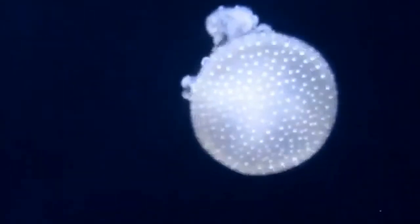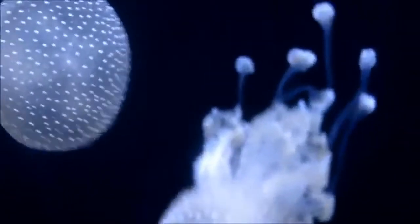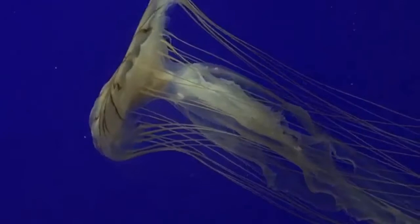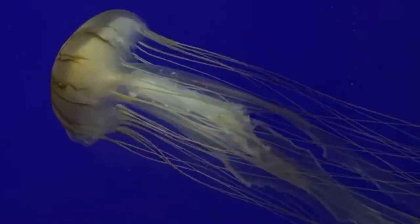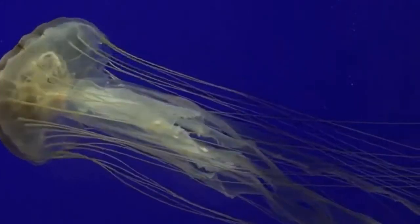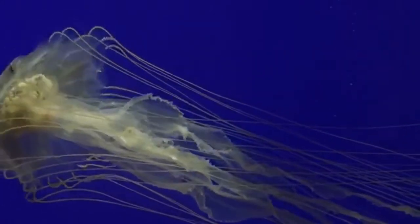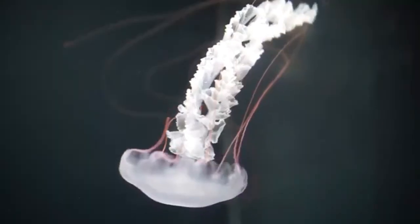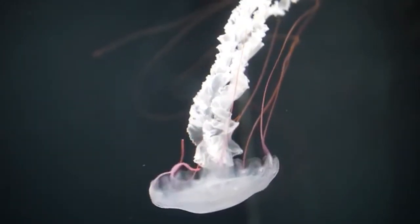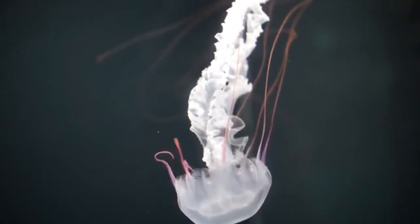Jellyfish like to ride the currents of the ocean most of the time, but sometimes to move they squirt water out of their mouth, which propels them forward. Jellyfish can have long tentacles, and those tentacles can have stinging cells inside of them — this makes them able to stun their prey so they can eat it.